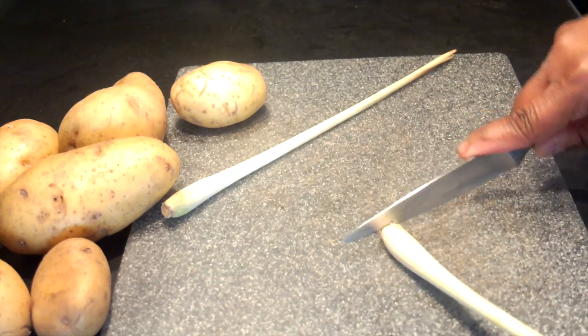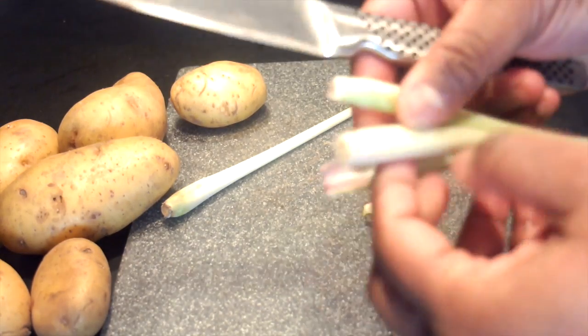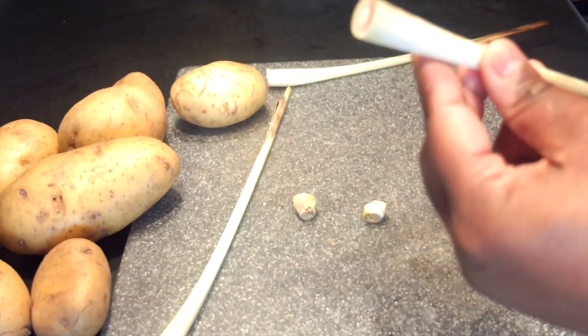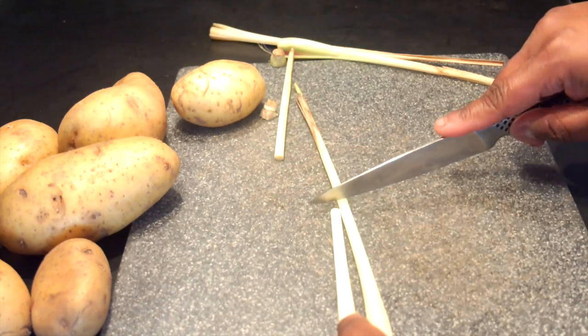Next trim the lemongrass by cutting off the root end and then make a slice lengthwise from the base of the more narrow end and remove the outer dry layer. Do the same for the second stalk. It's not really necessary to trim the tops as you only want to be able to grate the innermost portion of the stalk.